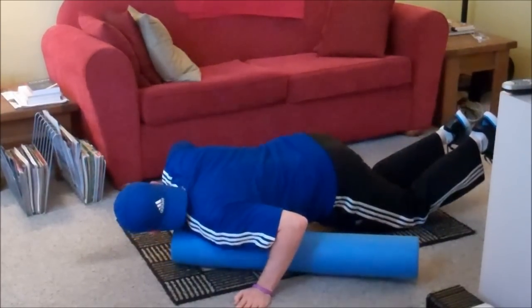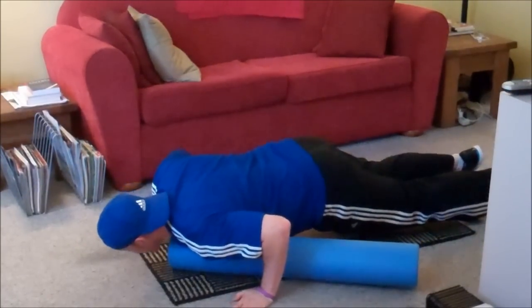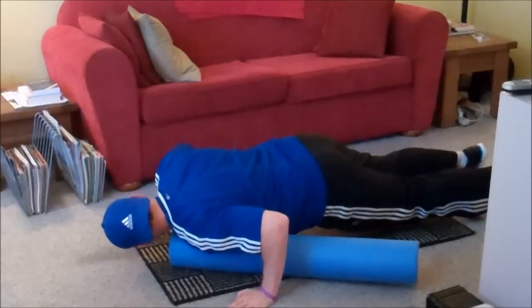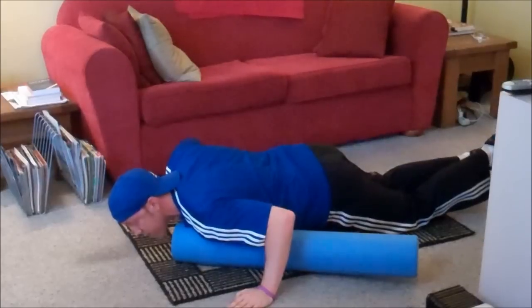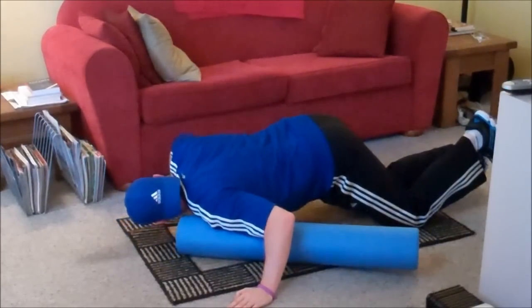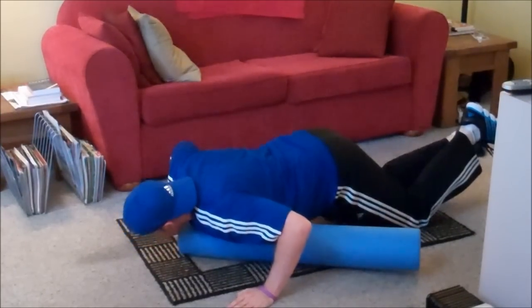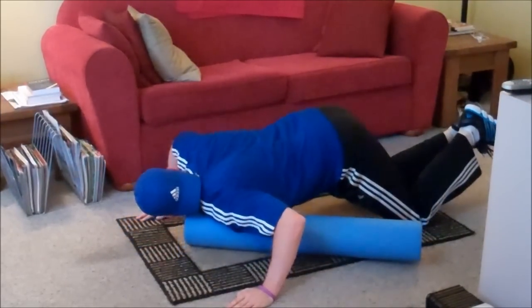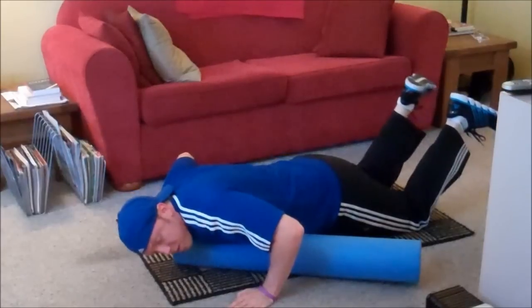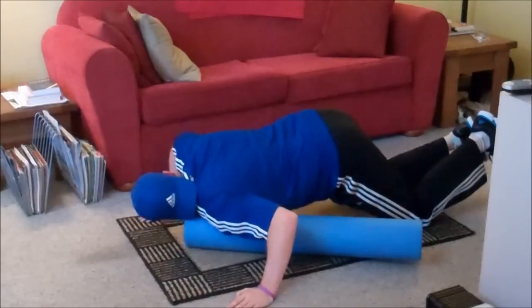And this will definitely warm you up. As you can see, it's a lot harder than it looks. And it can be painful, depending. But it's very good for loosening those muscles up, getting them ready to work out.